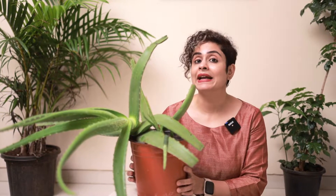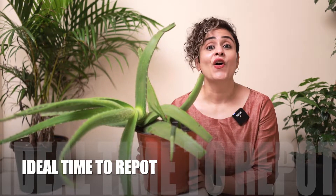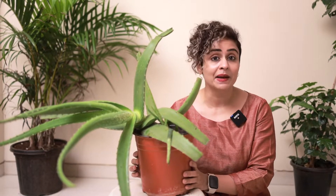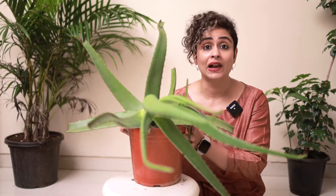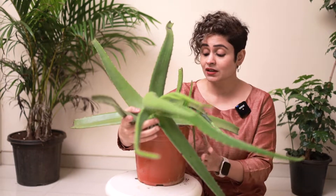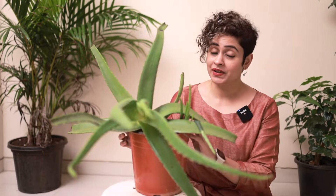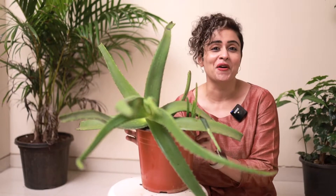Many people ask me when is the ideal time to repot a plant, and I tell them that the plant or the pot will tell you. In this video I'm going to show you exactly when to repot a plant. Check out my live example of how my aloe vera is looking — it's completely jutting out of the pot and the pot is not able to take its weight. This is the ideal time to repot, and it applies to any plant that is almost toppling off from the pot.